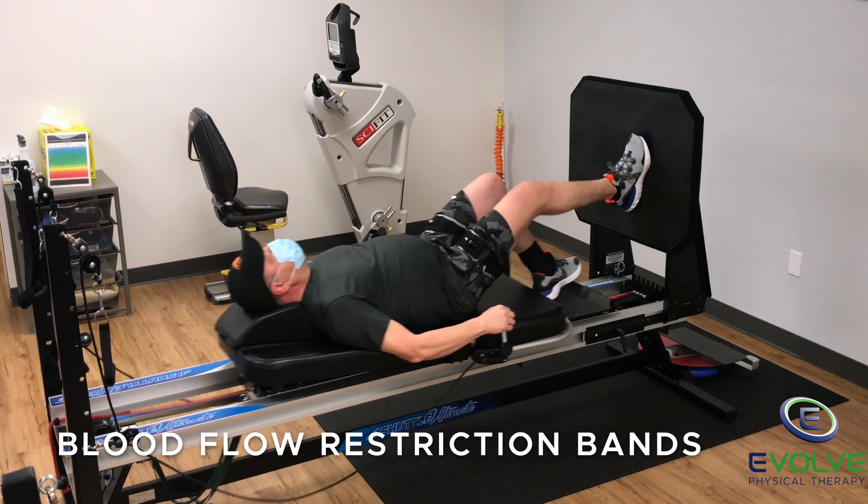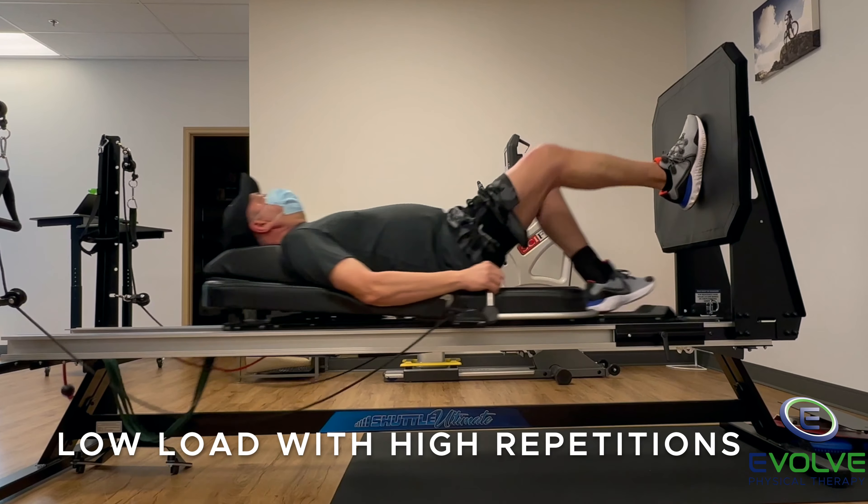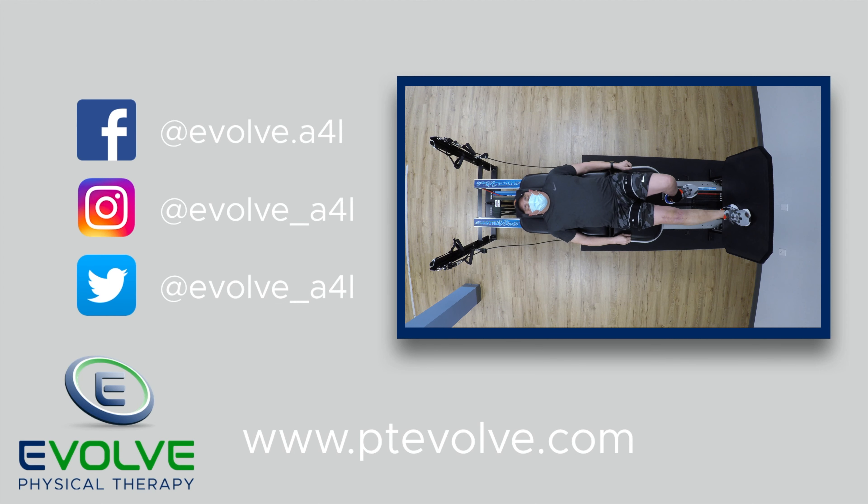Blood flow restriction bands are on his upper thighs. Performing low load lifts with high repetition creates an anabolic environment to facilitate tissue repair and muscle growth.